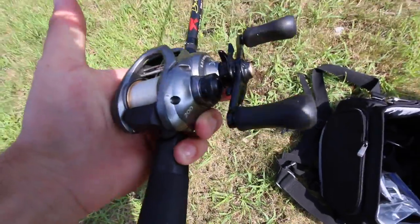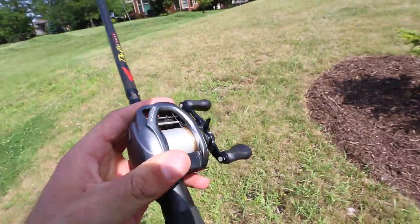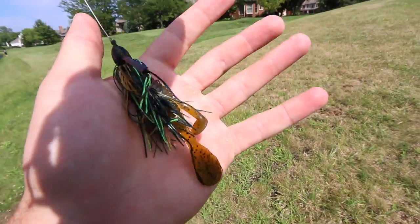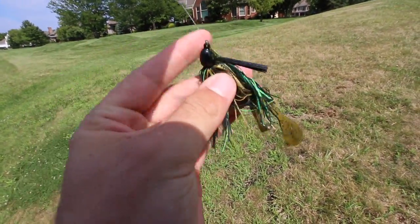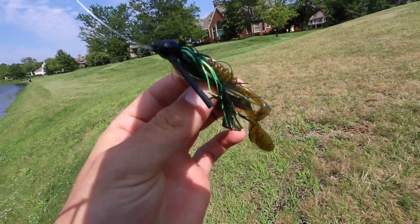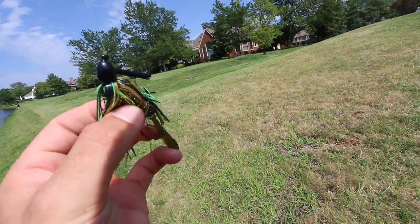My rig for today is going to be a Shimano Sitica on a seven-foot medium-heavy action rod. One thing I like about this jig is the style of the head — it allows me to use it as a swim jig or work it on the bottom.